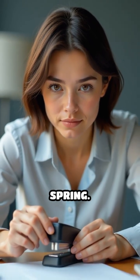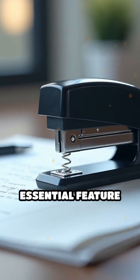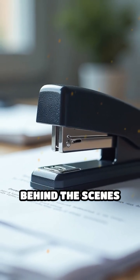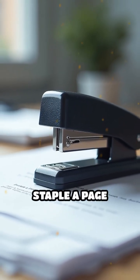Next time you reload your stapler, take a moment to look at that spring. It's a small but essential feature that keeps your paperwork running smoothly, quietly working behind the scenes every time you staple a page together.